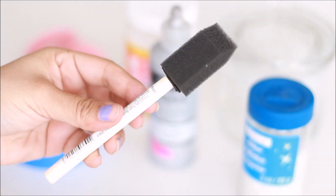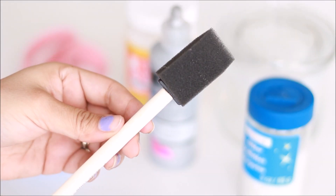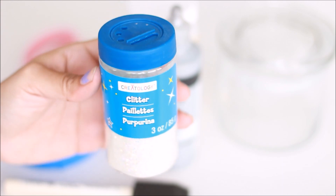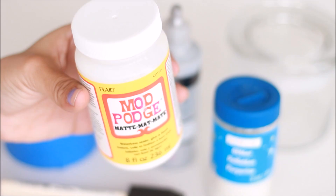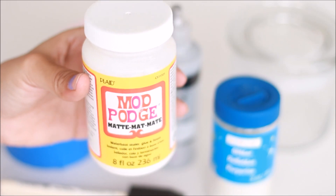The items you'll need for the jar are some painter's tape, a sponge, some glitter of your choice, a glass jar which I got at Michael's, scissors, and Mod Podge — this is a matte finish.